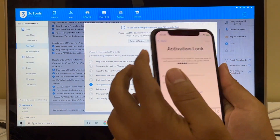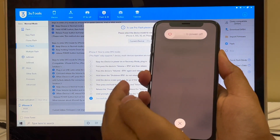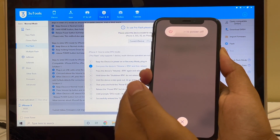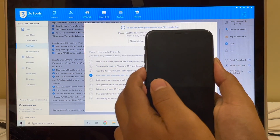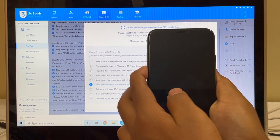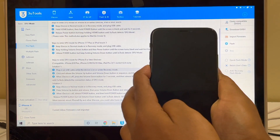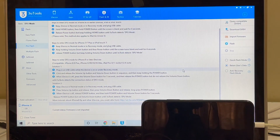Press volume up button once, then volume down button and hold the power button until the device turns off completely. Now hold the volume down and power button for 5 seconds, then let go of the power button and keep pressing the volume down button. You can see it says the iPhone X is in DFU mode.